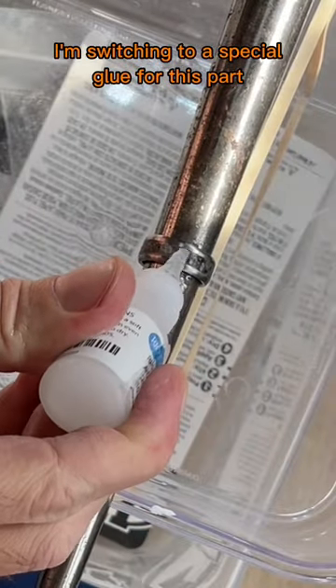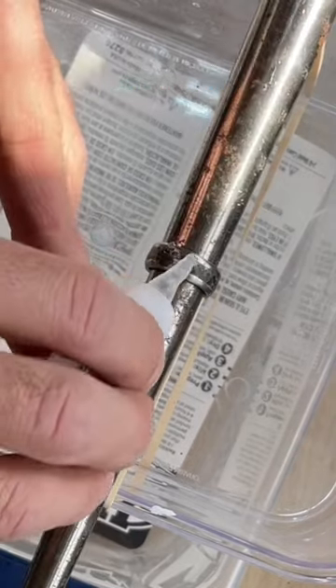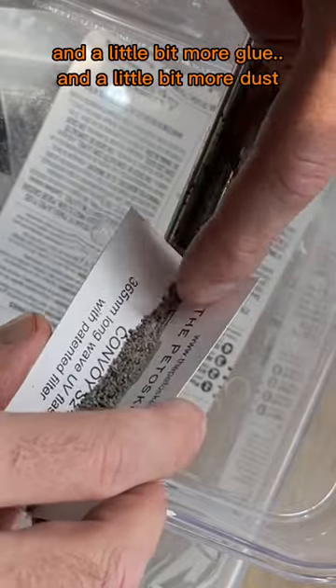I'm switching to a special glue for this part. A little more uprilite dust, a little tap tap tap, and a little bit more glue, and a little bit more dust.